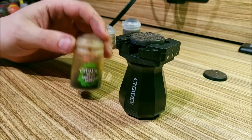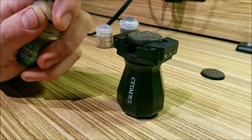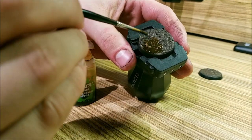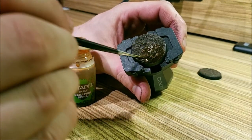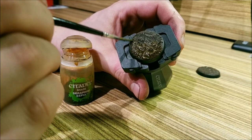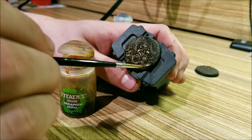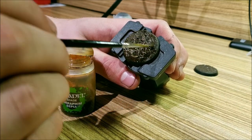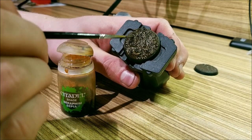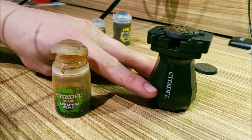Now for the next step, we're going to hit it with Seraphim Sepia. What this does is give it a deeper, earthy tone. I'm going to load up a bunch of this onto my brush and just plop it on there and spread it out. This will take a while to dry, not as long as the actual texture paint. I like to use a lot of this, so I'm just going to glob some more on. It gives it all a nice uniform brown color and a kind of dried mud look.